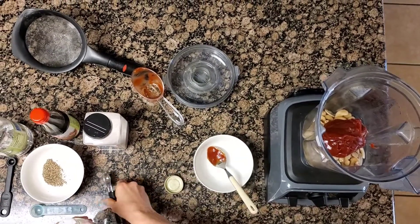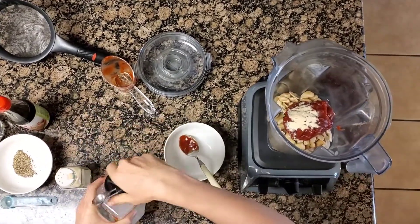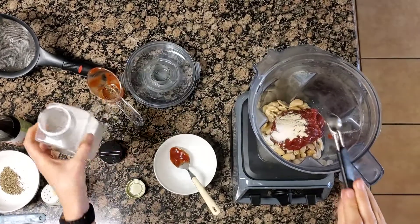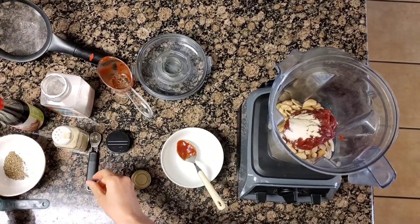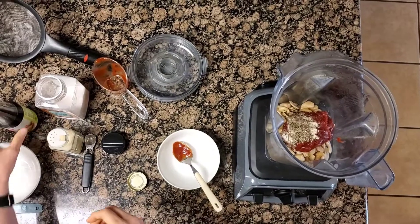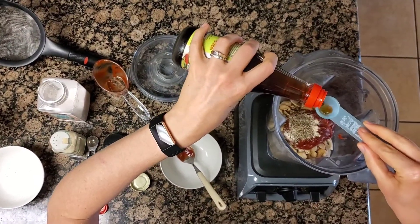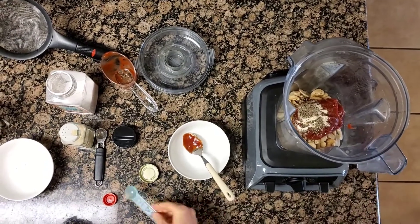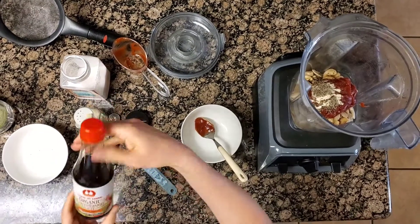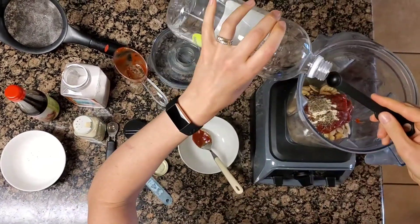Then you do a half a teaspoon of garlic powder and a half a teaspoon of salt. Now I tend to like my Cane's sauce spicy, so it originally calls for one teaspoon of black pepper, but I like a little bit extra, so I usually add more than that — I start out with one teaspoon and then add more depending on how spicy I like it. This is one teaspoon of vegan Worcestershire sauce — I think I got this at Sprouts, I don't know if there's a particular brand. And then I do a fourth of a teaspoon of white vinegar.